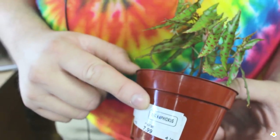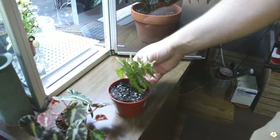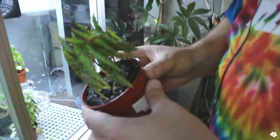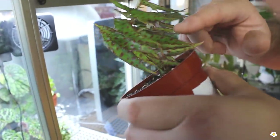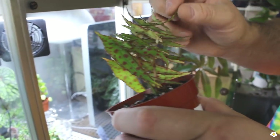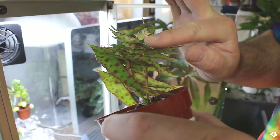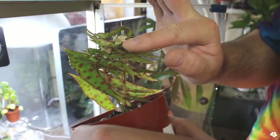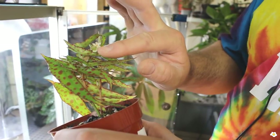It's a begonia amphioxus. I see it's flowering — did you notice that? It's underneath — you see the white? Yeah, there we go. It is known for its flower that doesn't really amount to anything.